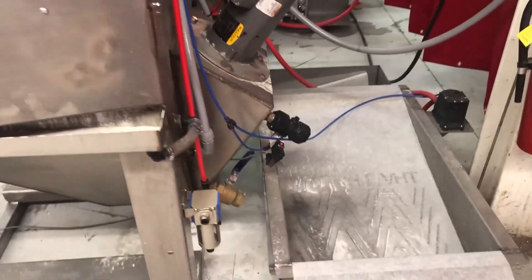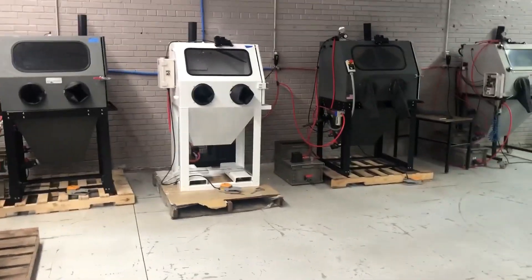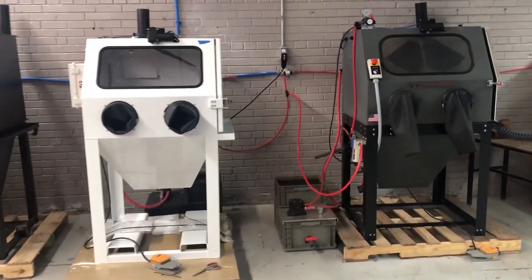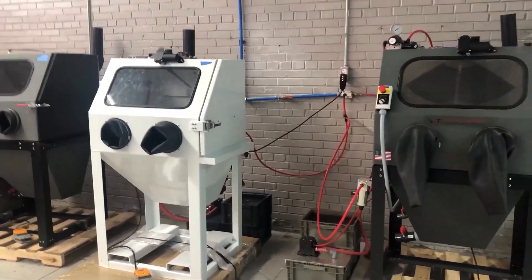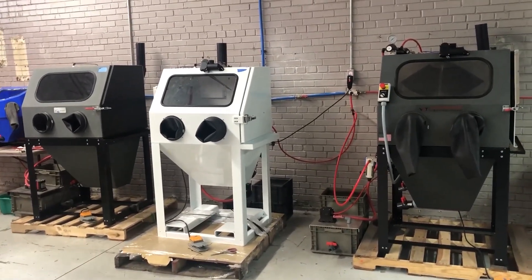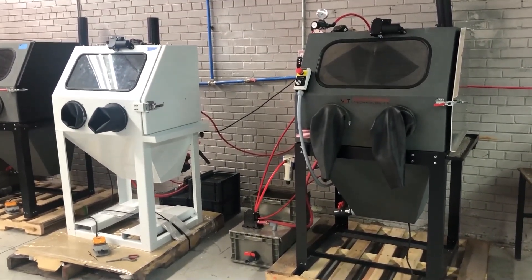When you change the water in the cabinet, you also have to change the closed loop system — you have to change the water in it too. Do not skimp on that, because you're going to be pumping nasty, dirty water back into the cabinet. It's a pain, I know, but it has to be done on these machines. Do it every two weeks to be safe. Again, you don't have to change the abrasive, just the water to keep it from smelling. Hopefully this helps — if you have questions, call or email the sales team; they're always happy to help. Thanks for watching.